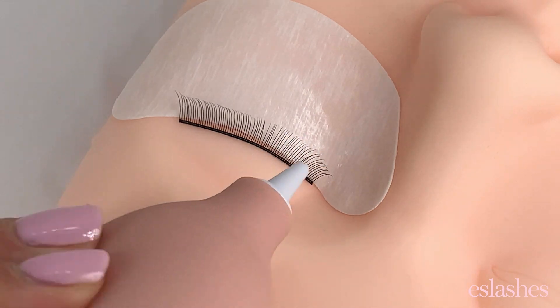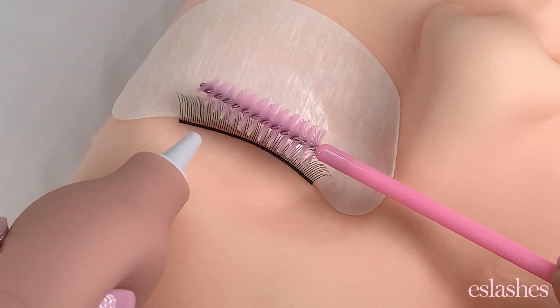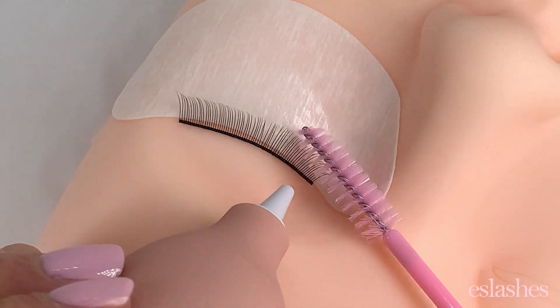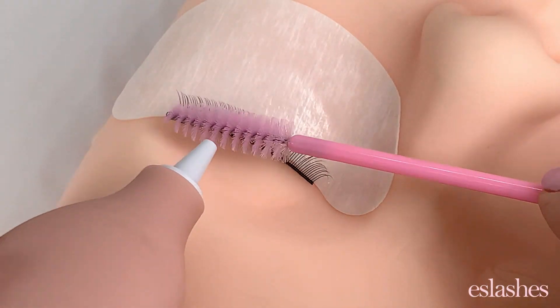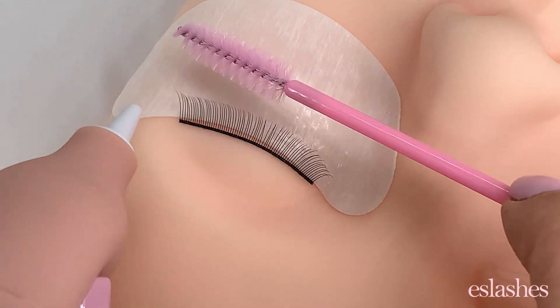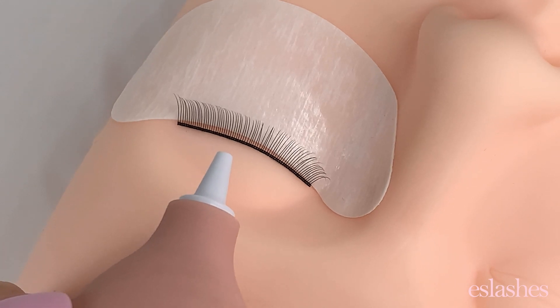Usually while I'm drying them, I'll grab one of my clean mascara wands and just comb through to make sure everything is getting dried — kind of like when you're drying your hair and combing it, getting everything in place and ready for your lash application. So there you have it — that is priming for lash extensions.